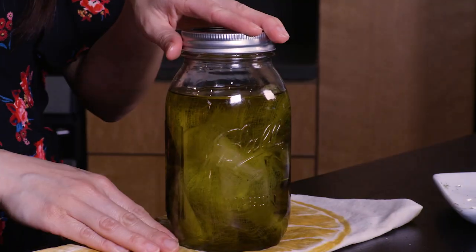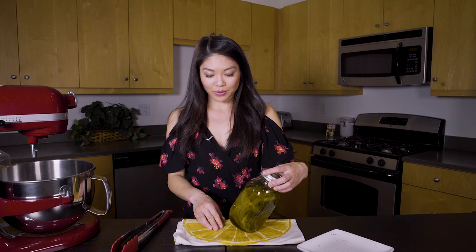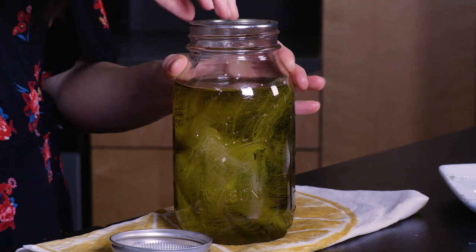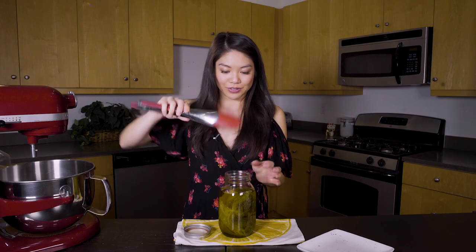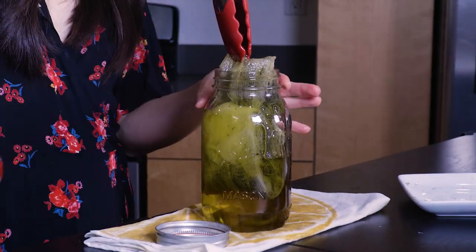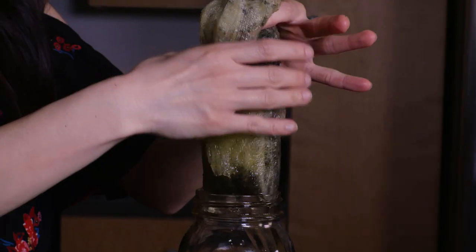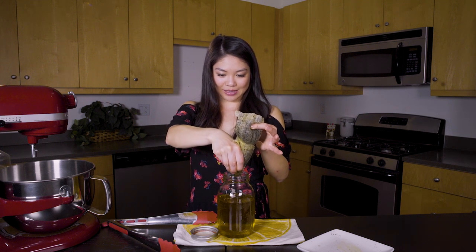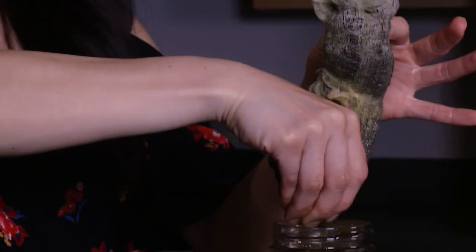We let this go for two hours. I pulled it out and let it cool down, and now it is time to unseal this. We're just going to fish out our little packet and then squeeze out all of the oil we can. I think this is about as much as we can get out of this.